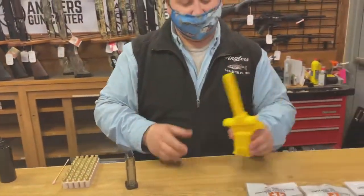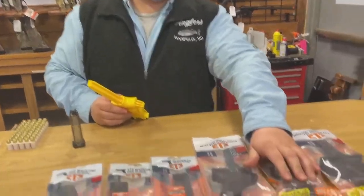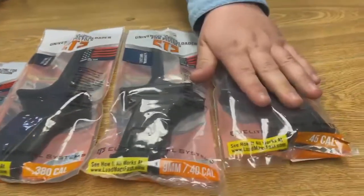So there's a demo version of what we sell. We sell them in .380, 9mm to .40, and .45 caliber.